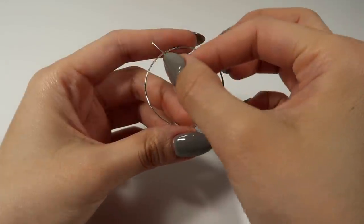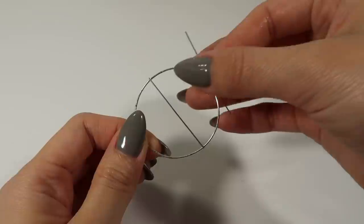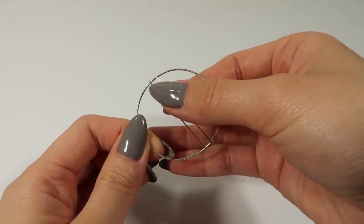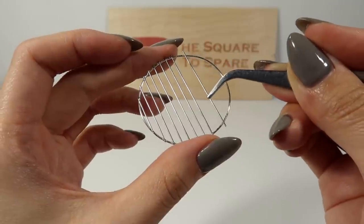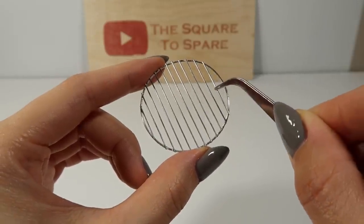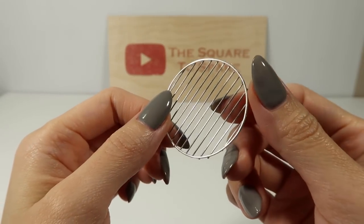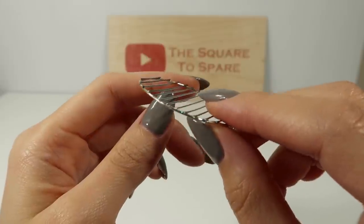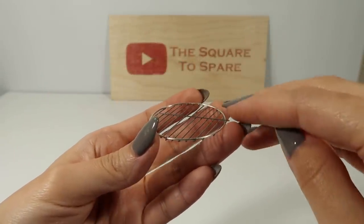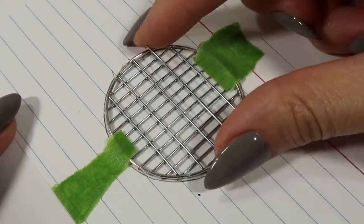Once you have all your pieces cut, start gluing them in place with metal adhesive. Make sure the end of the wire sits on top of the round frame. Now add a wire to the center perpendicular to the first set. Repeat those steps, making sure to allow the adhesive to fully cure.